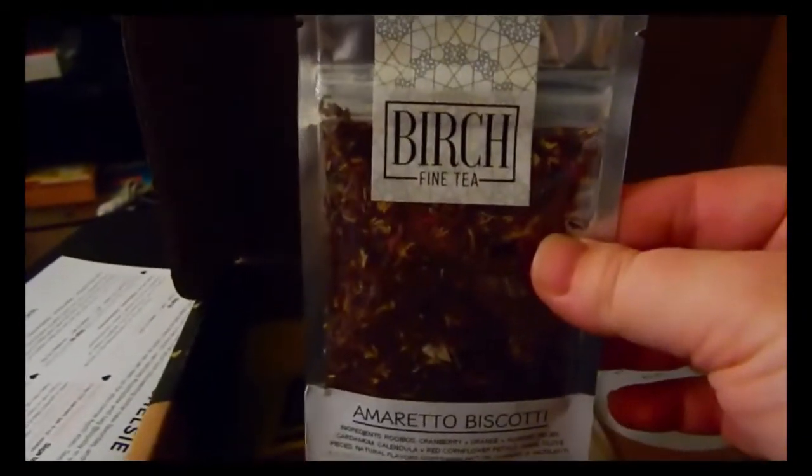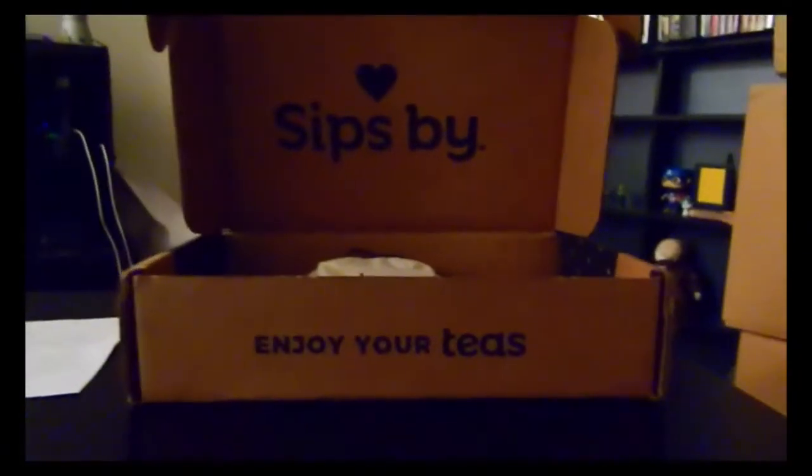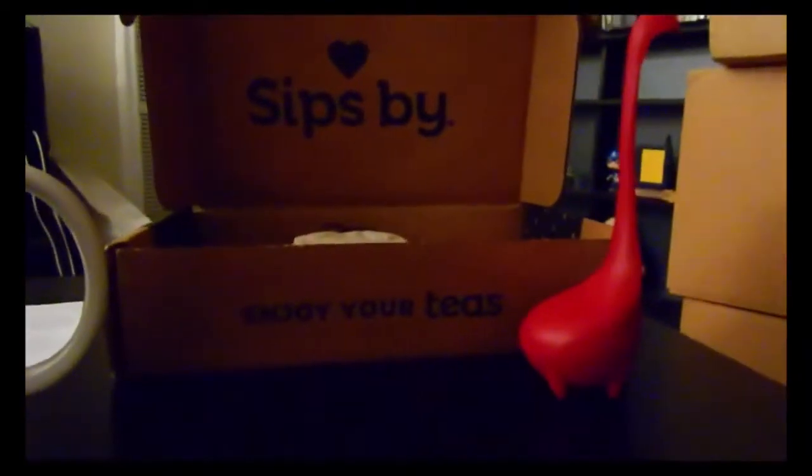Now that we've gotten the tea selection out of the way, this is the mug I'll be using — it's definitely my favorite, an Alice in Wonderland Through the Looking Glass mug. I love Alice in Wonderland, and it's totally tea-themed — perfect. Now we need to choose the infuser.